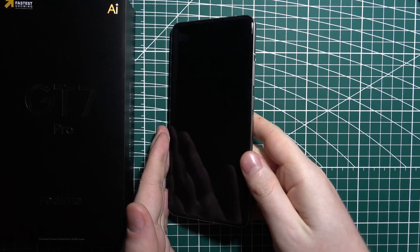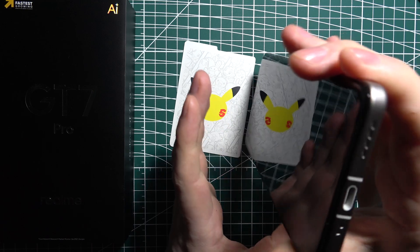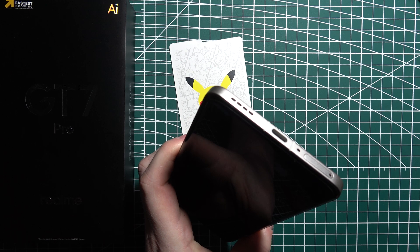Let's check if we can put two SIM cards in the Realme GT7 Pro. There's the SIM tray right here, and we can use the SIM ejection tool to remove it.